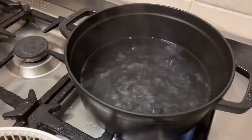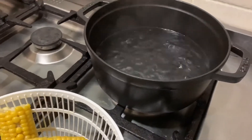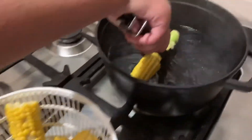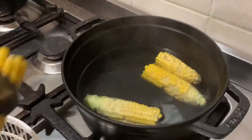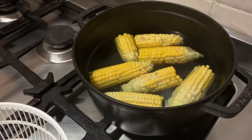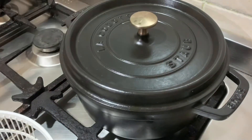Now the water is boiled, we're going to turn off the flame and add our corn. Make sure the flame is off and we're going to wait for 10 minutes.